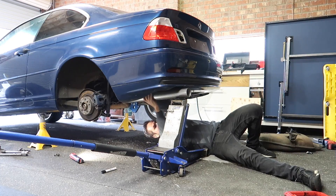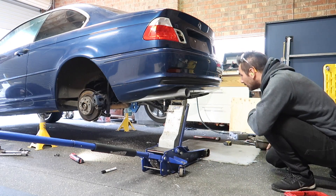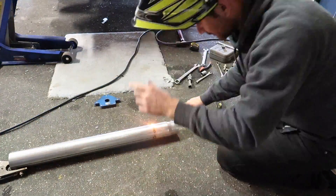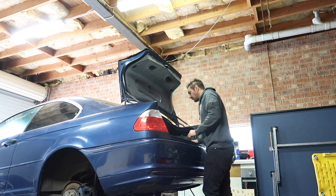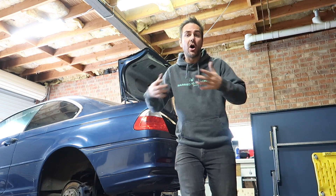One last test fit before we get welding. Alright, now I can weld the two and a half inch to three inch adapter to the three inch pipe. Now I've got the adapter welded to the pipe, I can set it up on the car, tack it in place, make sure it's in a good spot, then finish welding. And don't forget to disconnect your battery terminal when you're welding on the car, otherwise you might fry your whole electrical system.